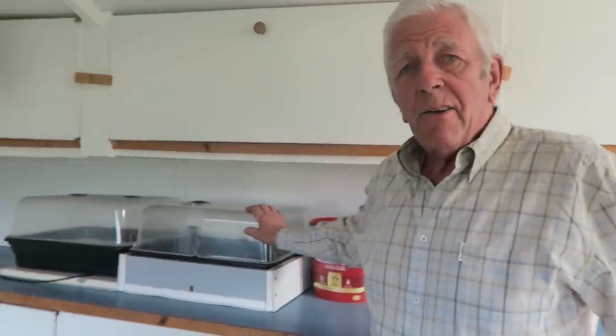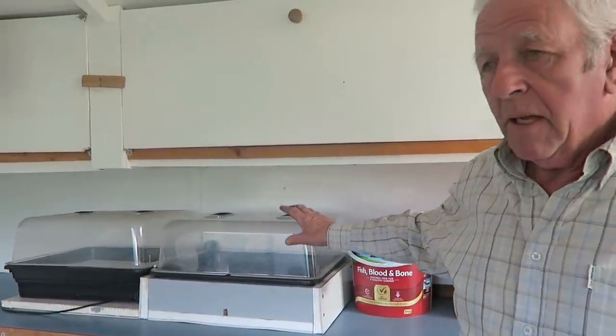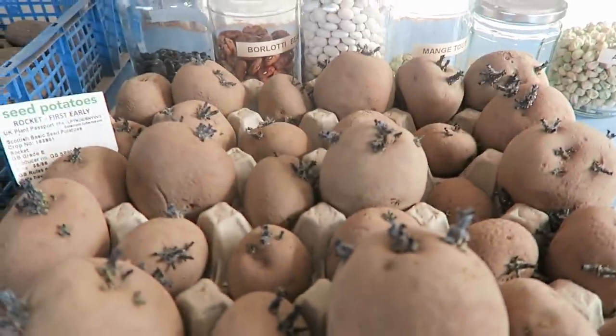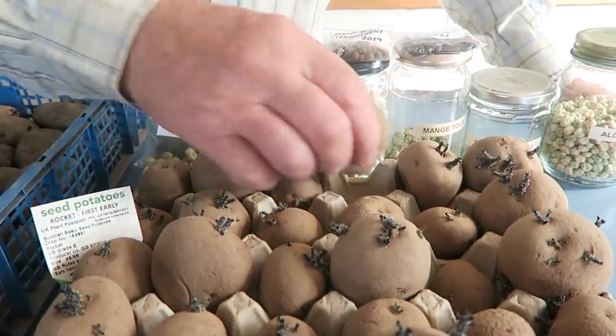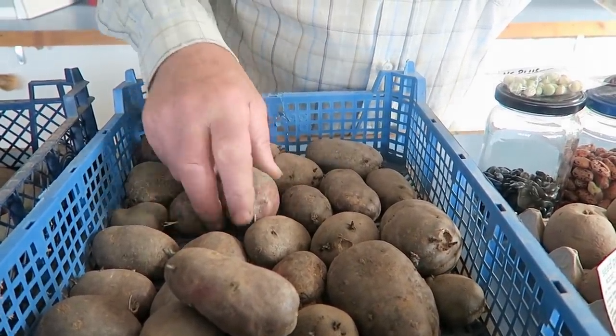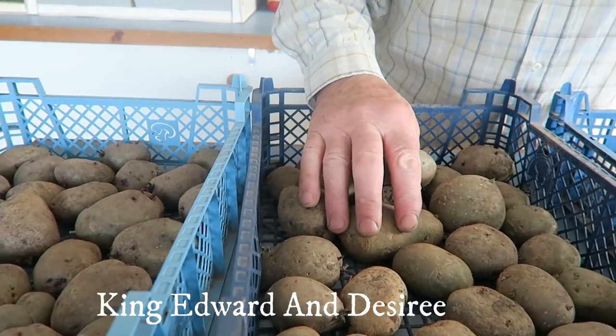Before we start, I'll just show you the propagators. I've stood them empty this year because we're trying to raise everything without using power - up to now we've done quite well. Here are the potatoes sprouting up nicely, they're Rocket first early, doing very well. I've also got the Sapomera, which are red and supposedly blight resistant - we'll see. I've got two boxes of main crop. The other thing I'm going to set this week are the peas and the beans, but I'm going to soak them first.